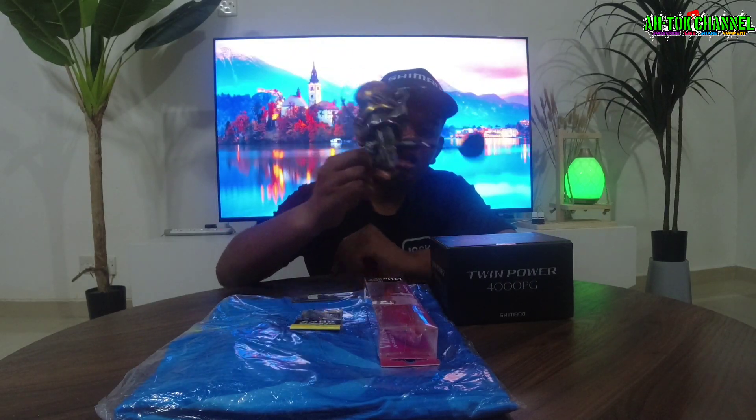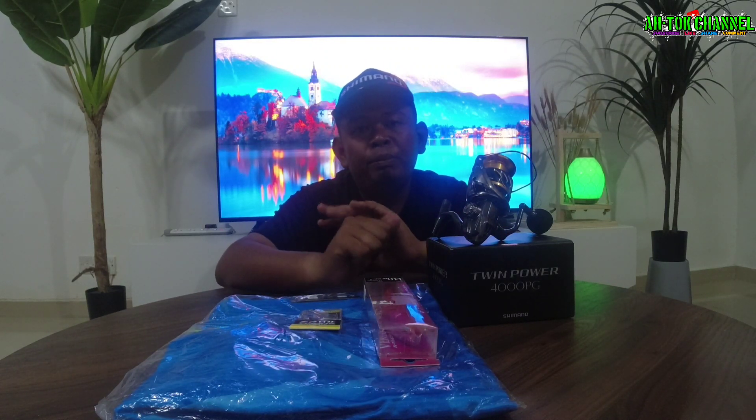Ni dia — aku dapat dengan harga seribu empat ratus sepuluh. Sebab market dia dalam seribu empat ratus lapan puluh ke atas, seribu lima ratus macam tu guys, untuk Twin Power 4000 PG ni guys.